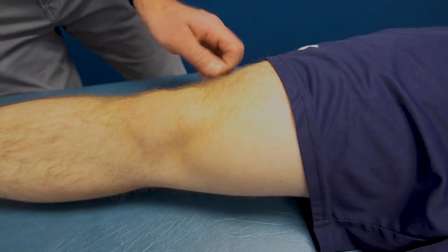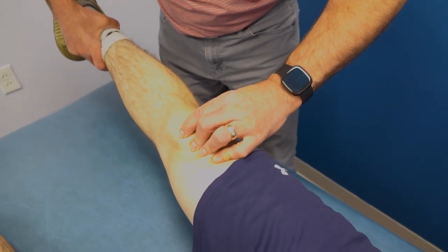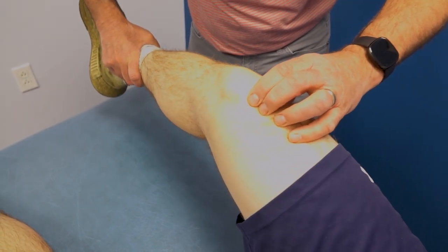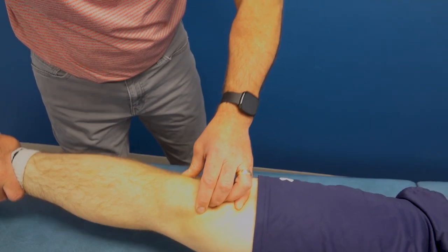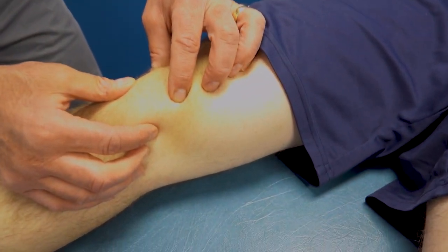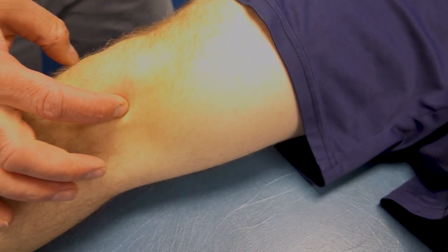Sometimes you can actually see it pop over — right there, you can see where it pops over the patella. You can't get it every time, but often you can see it pop right over here. So that's a piece of plica — a really large band in that area.